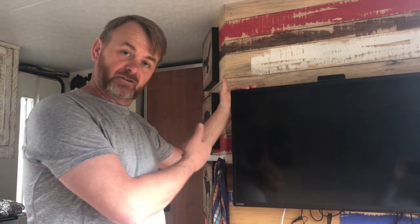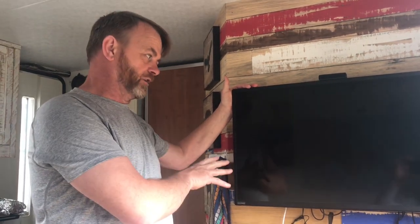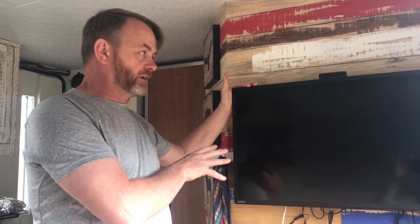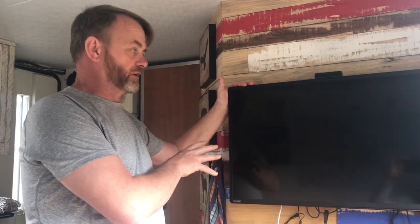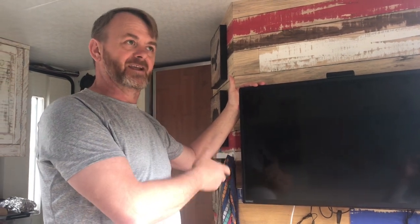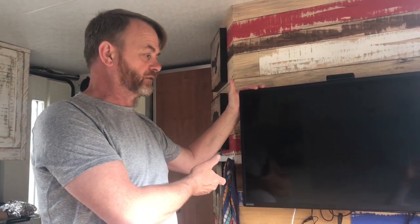It is 12 volt, it is 240 volt, so it works really well. The downside to this TV is the picture quality. I think it's running at something like 760 and even on normal TV it tends to struggle — it tends to pixelate and so on.